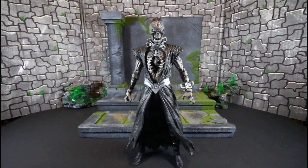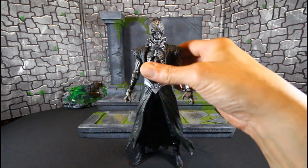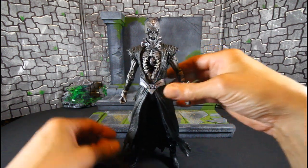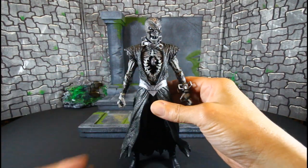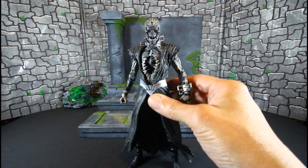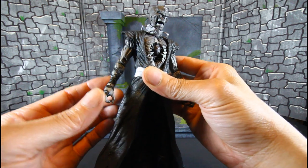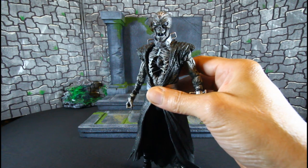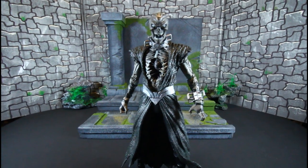Here we have Nekron all out of package and he is pretty damn tall — a dope looking piece. This is part of the Blackest Night wave, which also had the zombies too. Let's take a closer look at Nekron.